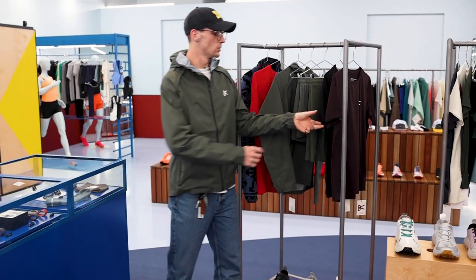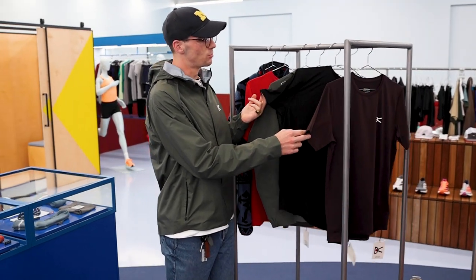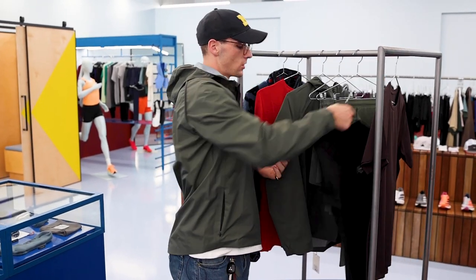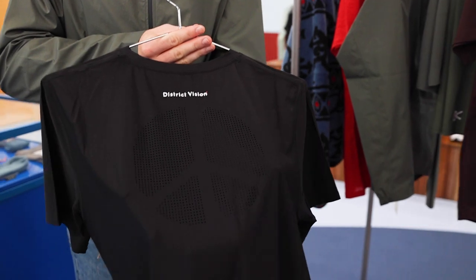We'll start here with the brand new Allo Tea in a cacao and a black. Super breathable material with some little peace logos on the back, as you can see here on the black one.